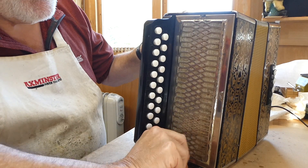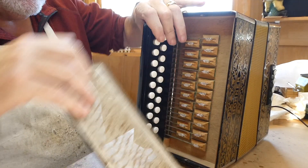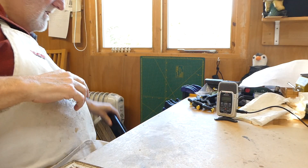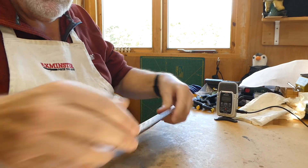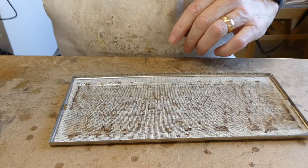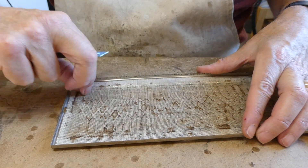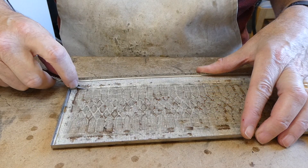Remove the grill. The grill cloth comes off fairly easily, in probably a thousand pieces.